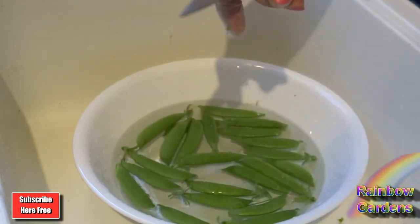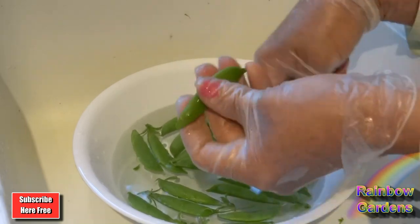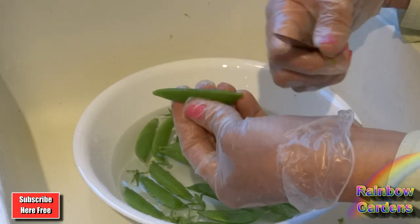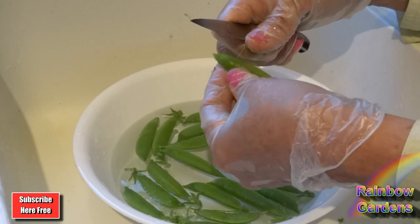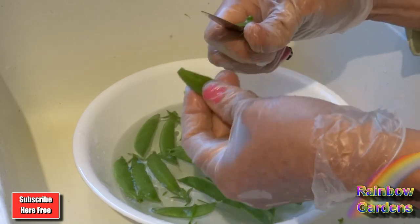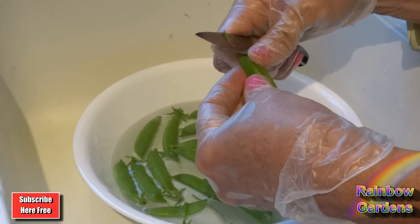You might not even be able to get a string when the pod is very young. Like for instance, this is a young pod here — I'm going to see if I can get a string out of here. A little bit of one, not very much, not enough to bother. I could leave it in there and we would eat it. That's another advantage to harvesting young things when they're very small — you don't have as much work in preparing them.